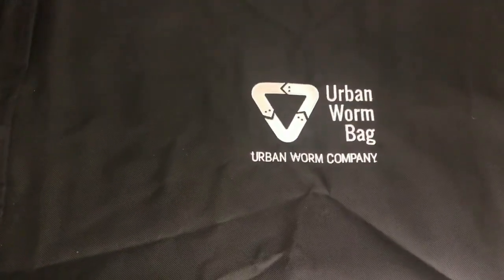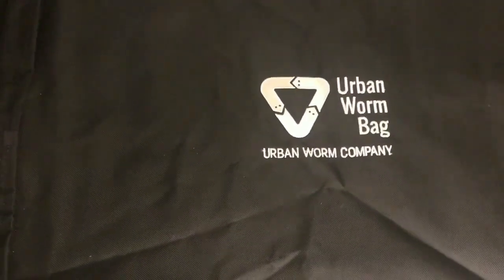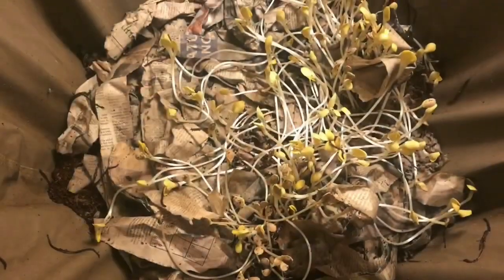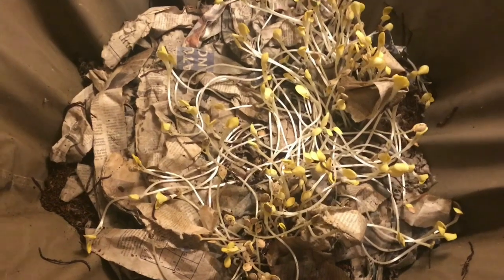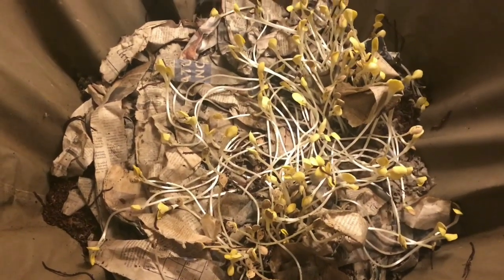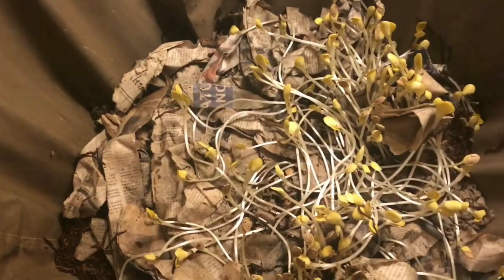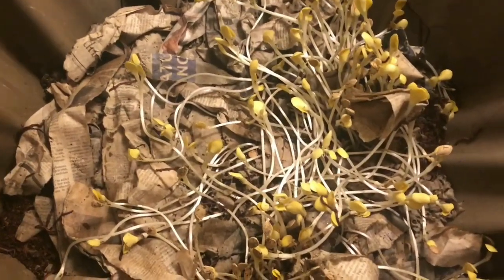Hey everybody, it's Emily the Crazy Worm Lady. I'm here today with an overdue Urban Worm Bag 2 update. Well, I did not expect that. I sure expected some sprouts, but looks like our acorn squash is probably just about broken down in here. We have a few climbers, but we've had a lot of rain the last few days, so that doesn't surprise me too much. We have acorn squash growing in our worm bin.